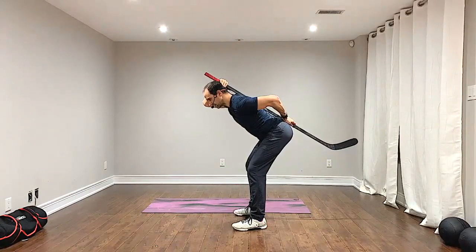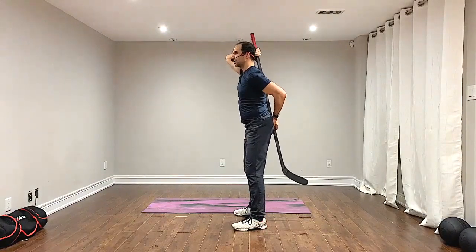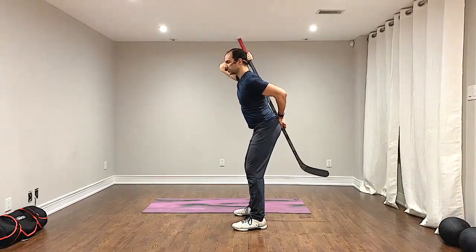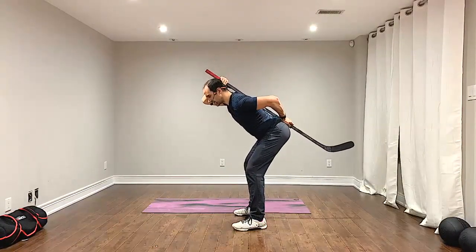Keep the weight on the midfoot to heel, then squeeze those glutes to stand up into an upright position. Repeat that for another 10 repetitions for three rounds.